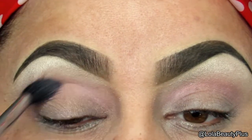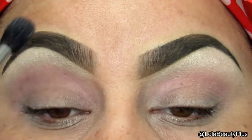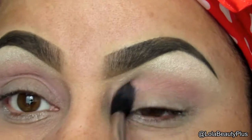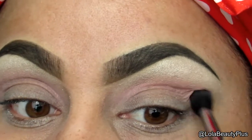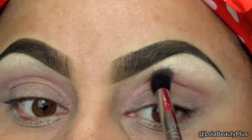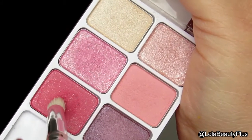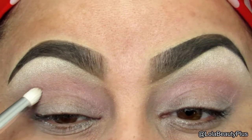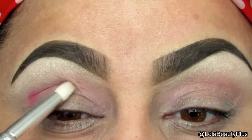Now I'm just going to go in with the Sigma E40 and blend those two colors together — the highlight and the transition color. Taking my eBay pencil brush and this light pink shimmer color, I am going to go into the crease.